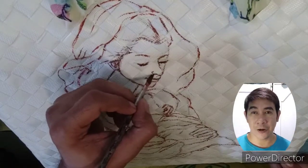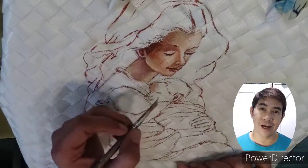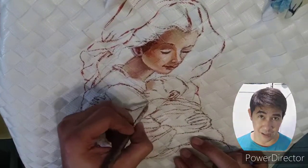Since then, I have been sketching mother and child and doing paintings of mother and child — that was actually my point of interest even until now.